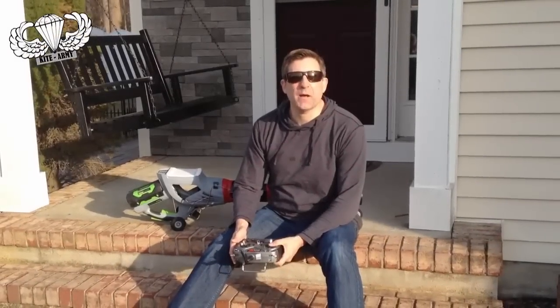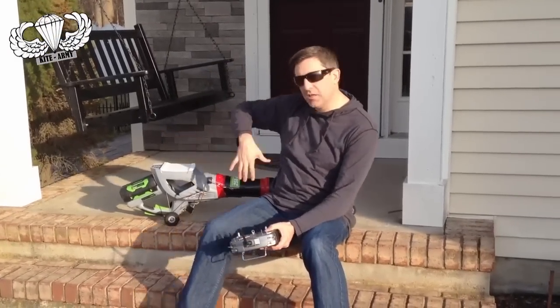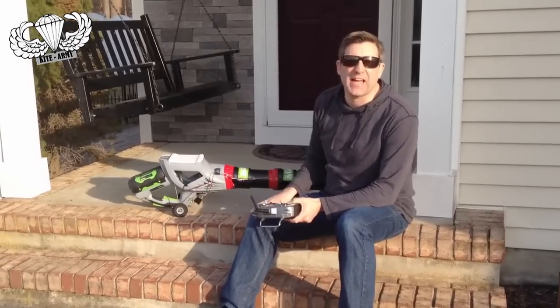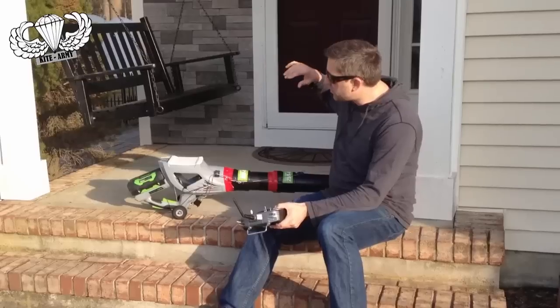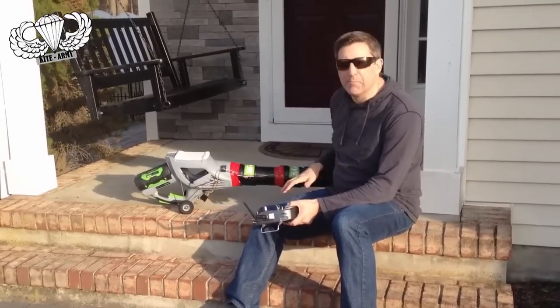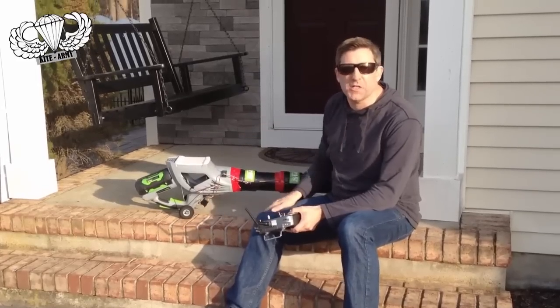Hi everyone, this is Andrew from Kite Army. I'm out here today with my Ego 56 Volt Blower, although this doesn't look like what you've probably got at home because I've made some significant modifications to this. I'm calling this Jet Car and this is basically an intermediate step between what I showed you a few weeks ago and where it's gonna go to.